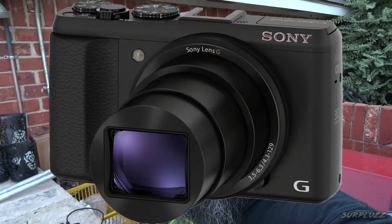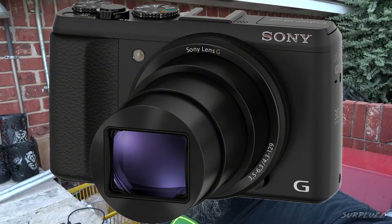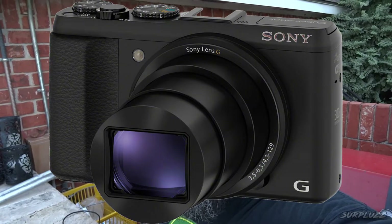The benefits of having a Sony HX50V with a 30 times optical zoom. First time I've ever done this — I thought I'd include it. This may be interesting, it may be not. We'll see.